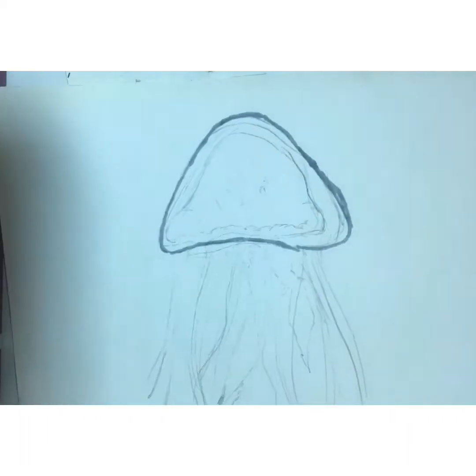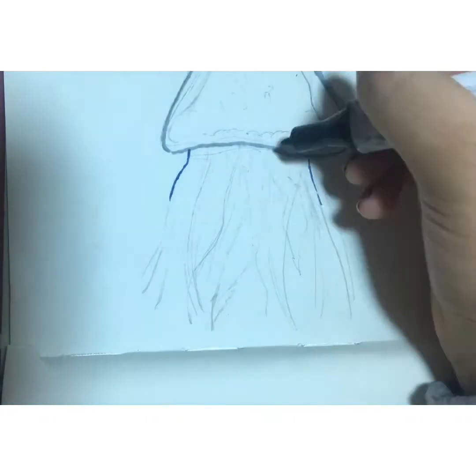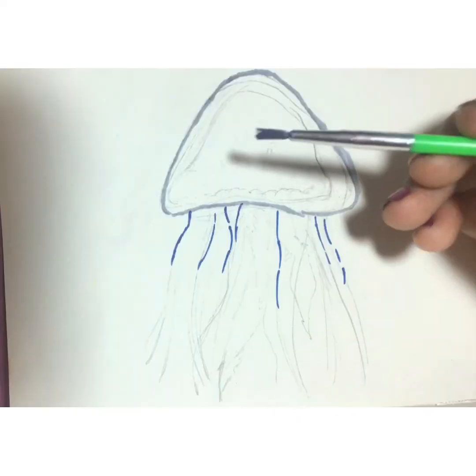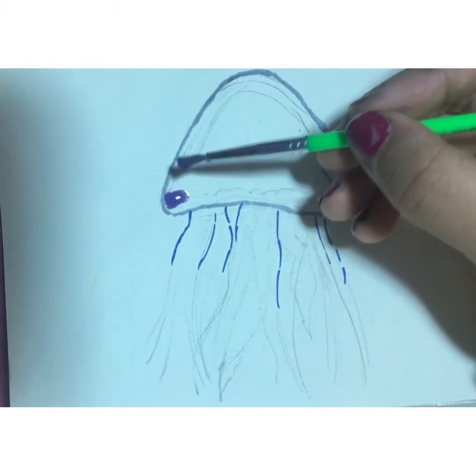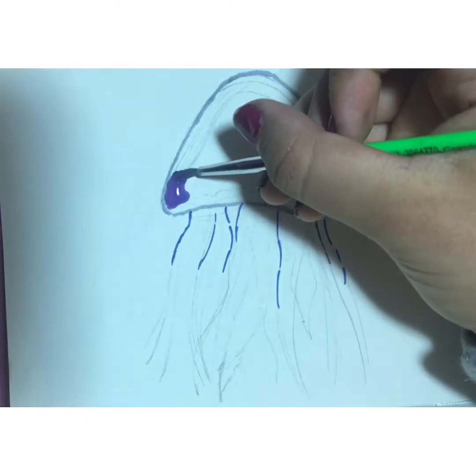Let's just smooth that out. I'm gonna be using watercolor this time, so let's first mark the base out with my sketch and do tiny tiny little details at first. We're using watercolor because jellyfish live in water and it's easier to get that effect.